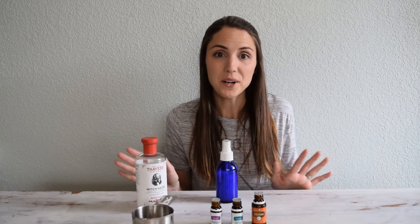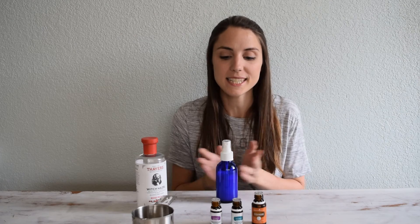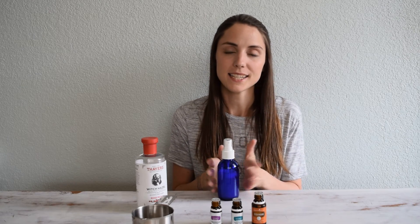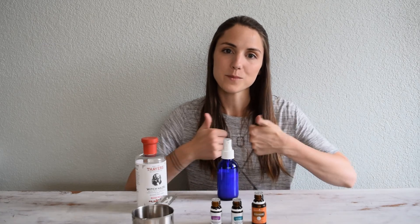I would love to see some before and afters if you try this. I will post some of my own once I have some before and afters — so I'm excited to try it! Comment below if you have any questions or comments, and give me a thumbs up if you liked the video. Hope you all have a good day. Bye!